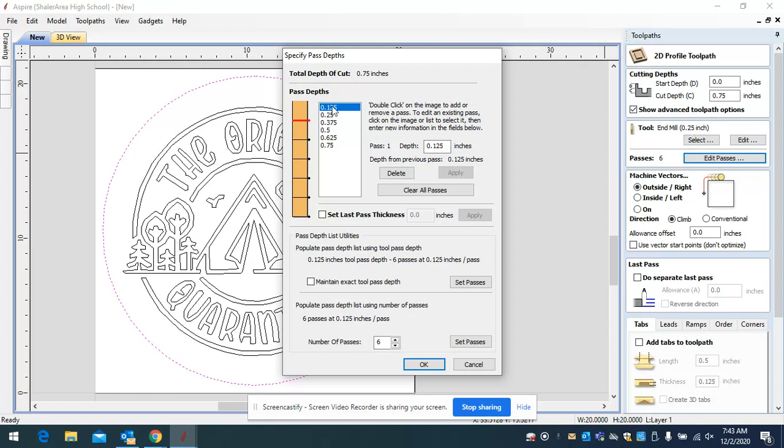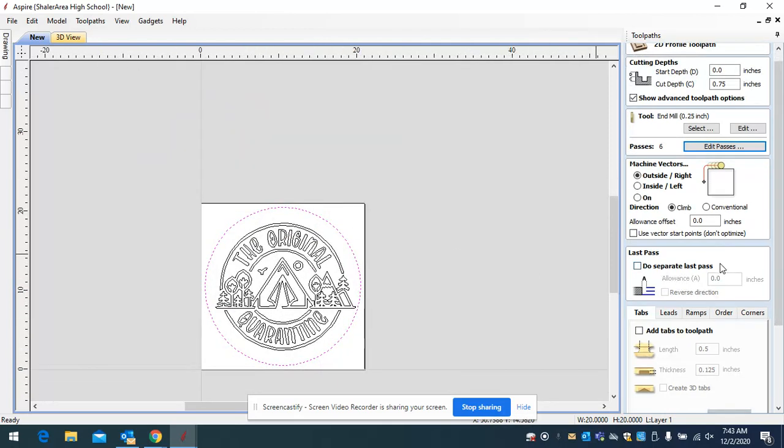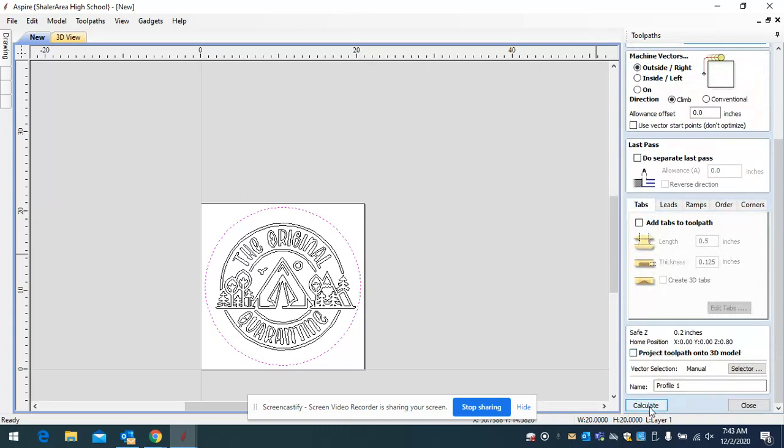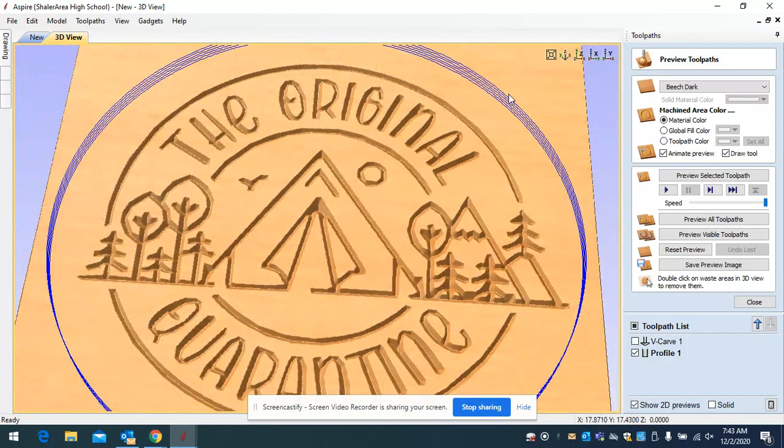If you hit 'edit passes,' it lets you set how deep each pass goes. You don't want to plunge all the way through in one shot. For a quarter-inch bit, I go half the diameter — so 0.125, which is an eighth of an inch each pass. Click okay — it says it's going to take six passes to cut this out. The bit goes around the circle six times: down an eighth, then a quarter, three-eighths, half, five-eighths, and finally three-quarters. Then scroll down and click calculate.